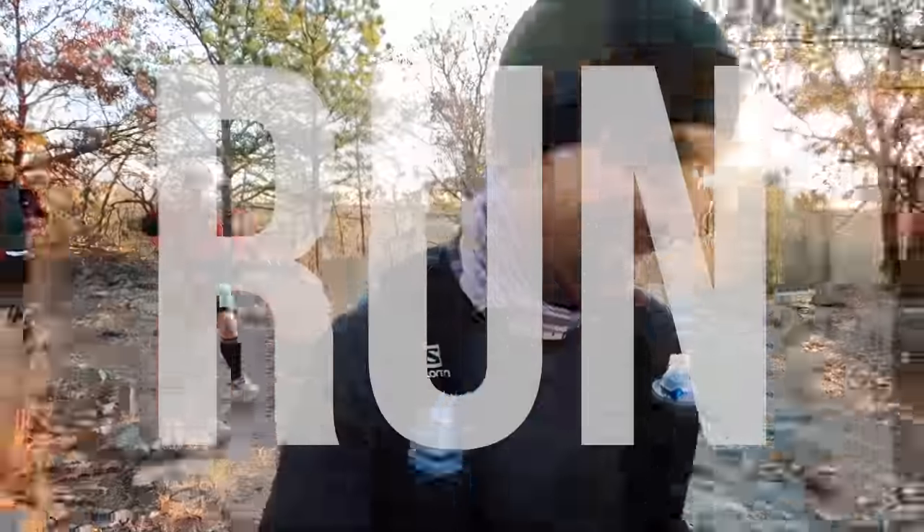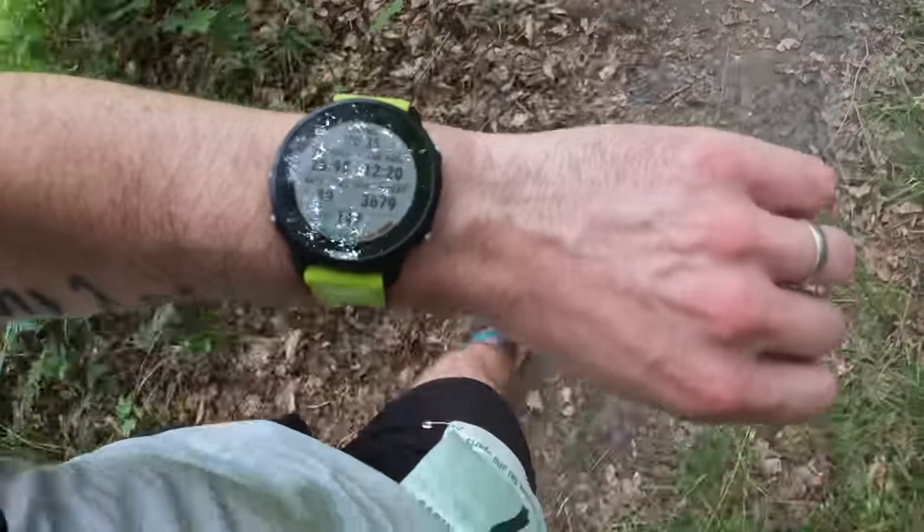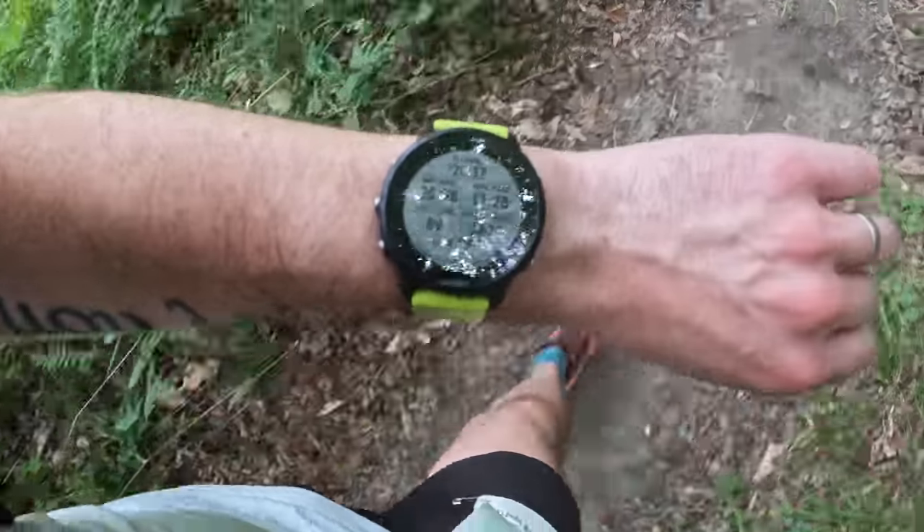Oh boy, I am still pretty sore — a hundred miles is a long way. Hey everybody, welcome back to my channel. I'm Dave from Chase the Summit, and today I wanted to talk about my experience while running a 100-mile ultra marathon while wearing the Garmin Forerunner 955.